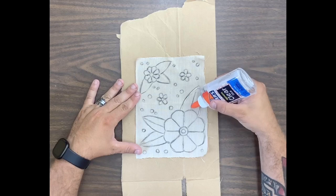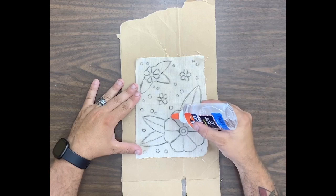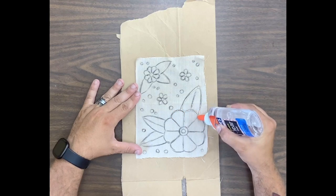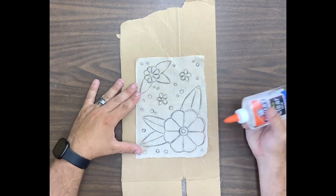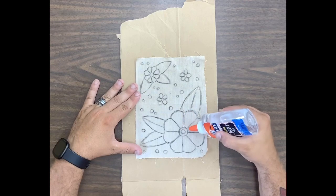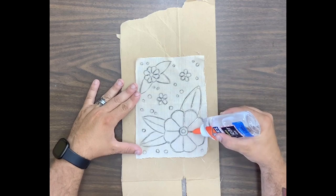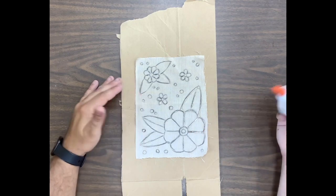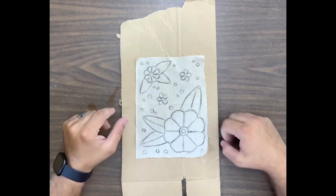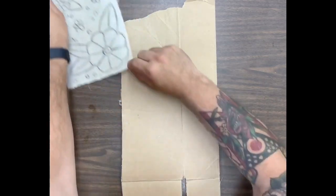All you're going to do is take your washable glue and trace your design. You want to squirt out enough so that way you get a nice bead. In some spots the glue is going to bleed together, which is okay. You can see as I'm going along I'm creating this nice bead of glue as I'm tracing my design across my fabric.